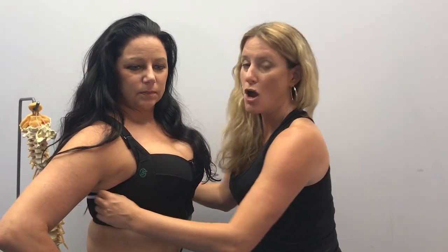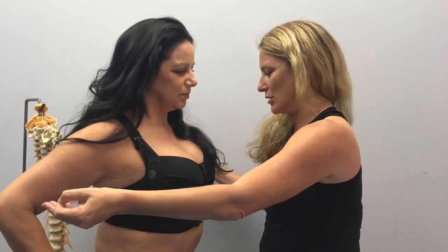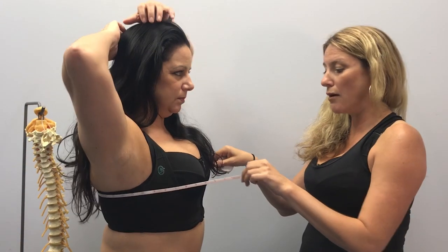First thing first, grab a tape measure. Once you've got that, and I want you to do this with a non-padded bra on, you're going to take the measurement around your band. Write that down. Next thing is you're going to take the measurement around the bust line, come across the widest part of the nipples, and write that number down.